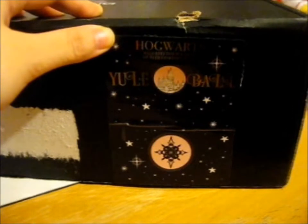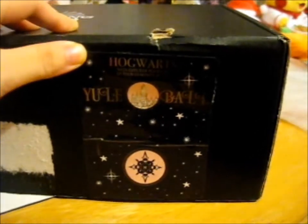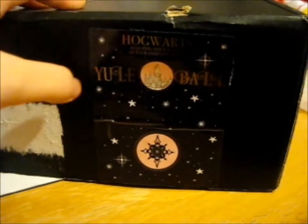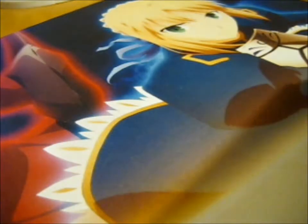This is the November Box, which is Yule Ball Fiend, as indicated by the sticker. The sticker says: 'Hogwarts requests the pleasure of your company at the Yule Ball.'